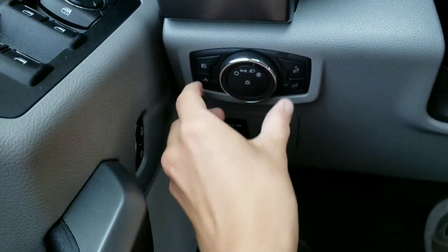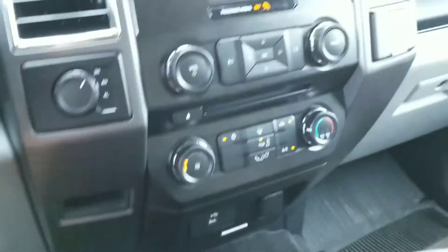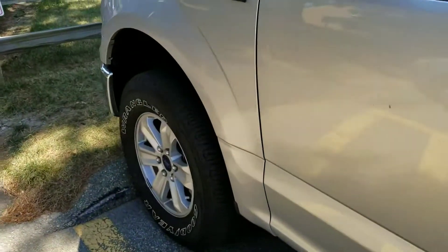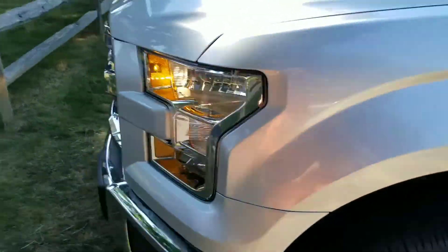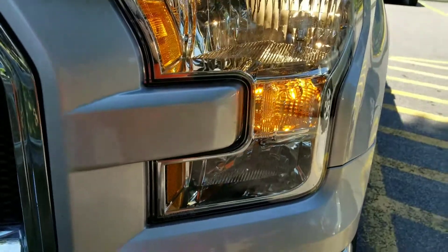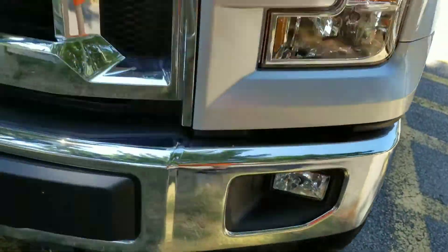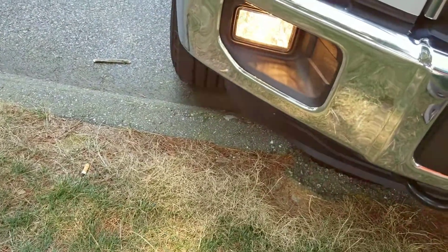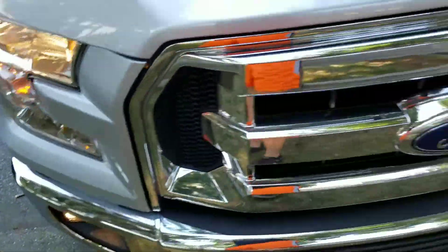So now I'm going to flip on the exterior lighting. Let's go see how that looks on the outside. You can also opt for LED headlights. That's weird — only one fog light works, and this is a brand new truck.